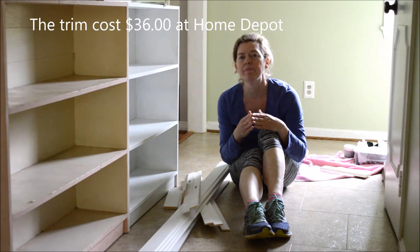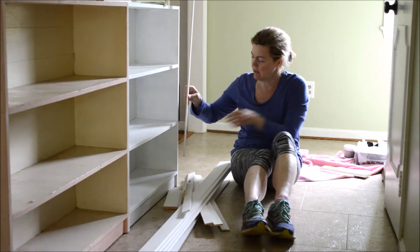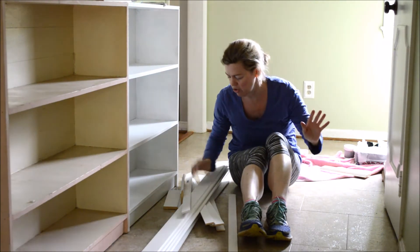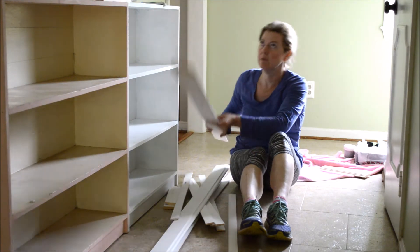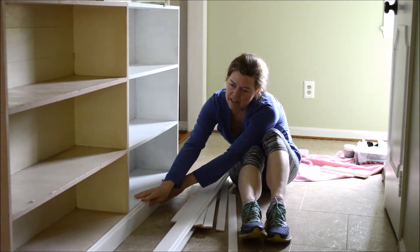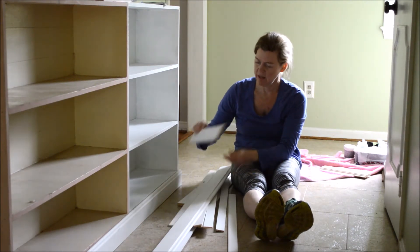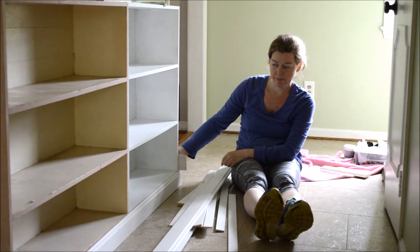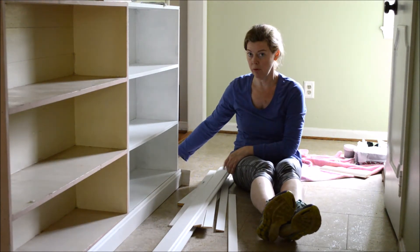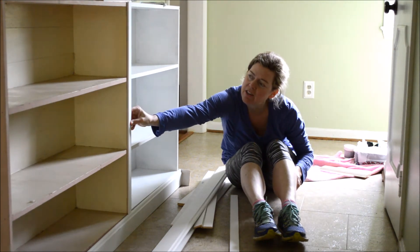They don't miter the edges at Home Depot — I have a miter saw in my garage that I'm going to use for that — but at least the trim is cut. These pieces are going to basically go along the front. The baseboards are going to fit along the front like this, and this little piece here is going to go on the edge, around and connect back to the original baseboard of the wall to give it the built-in look, and then another piece will go like so.